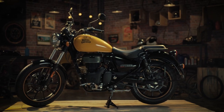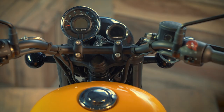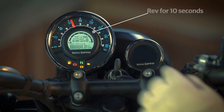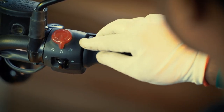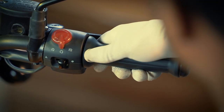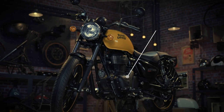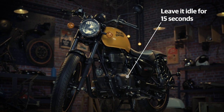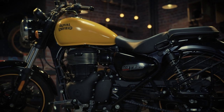Park the motorcycle on the centre stand on a flat surface. Switch on the engine and gently raise the RPM for 10 seconds. Leave the motorcycle in idling condition for 15 seconds before switching it off.